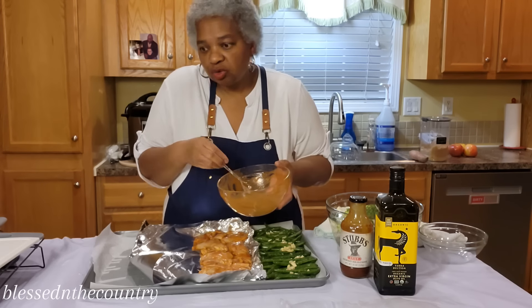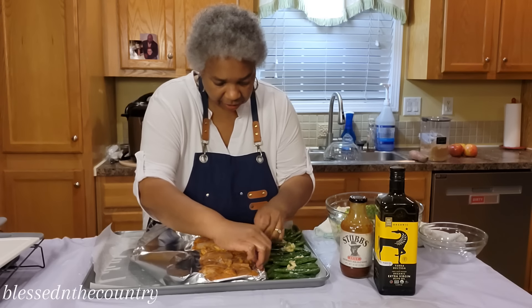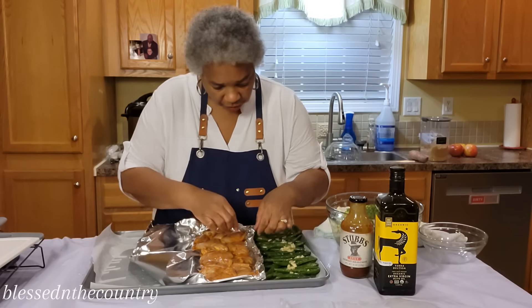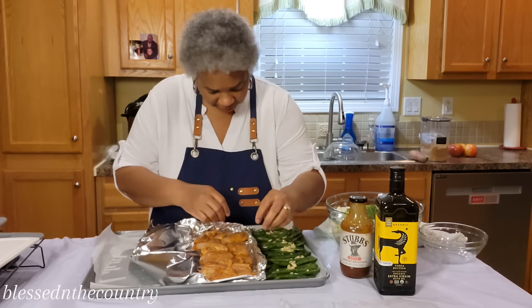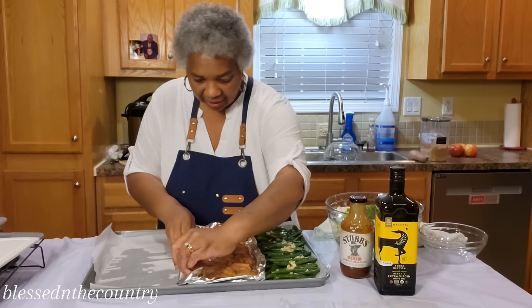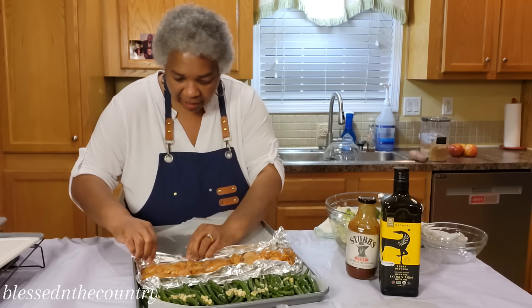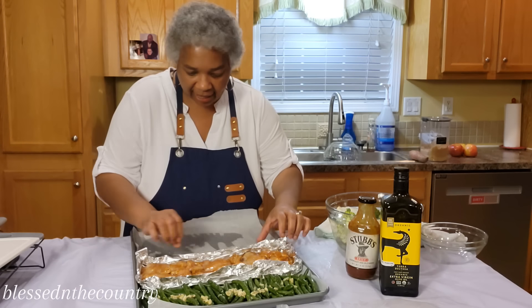We're just going to make sure this doesn't roll out over onto our green beans, so we're going to lift the foil up pretty good. This is going to make its own little juice and all that good stuff. Let me turn this around so I can roll it up really good, getting it as close to my chicken as I can.